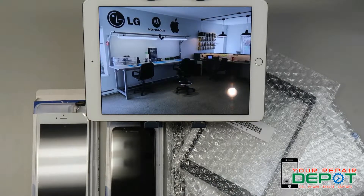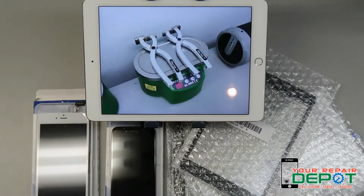Without a digitizer your smartphone wouldn't feel very smart. Digitizers come in all different sizes — big ones for iPads and tablets, average ones for iPhones and other smartphones, and small ones for things like smart watches or iPod shuffles.